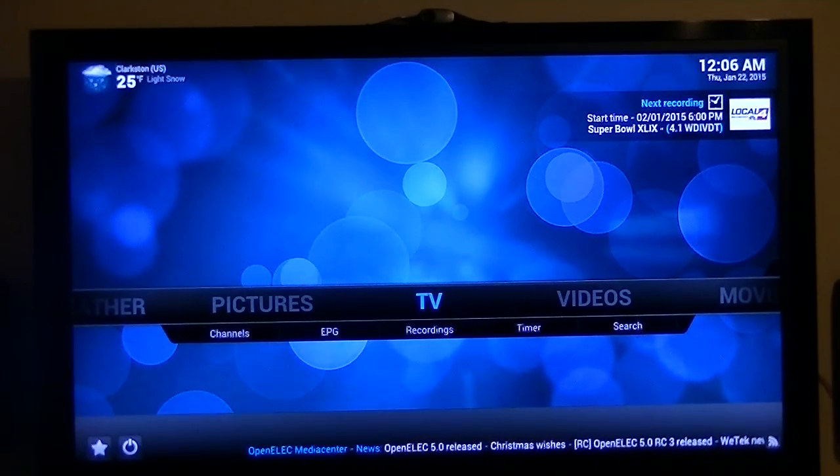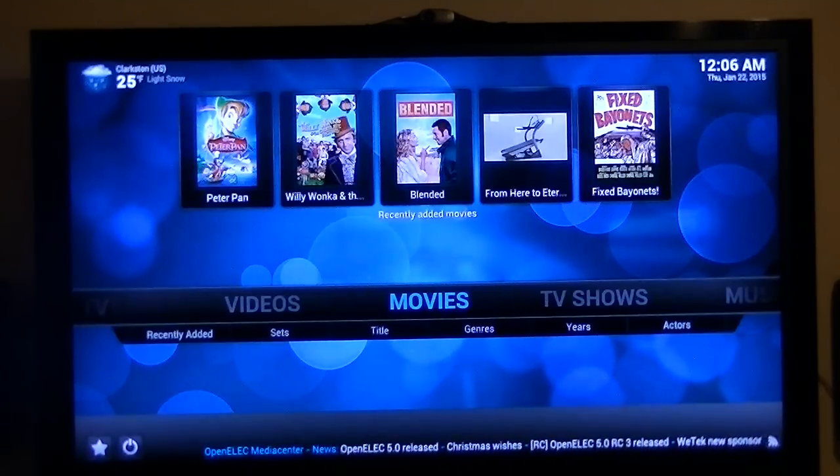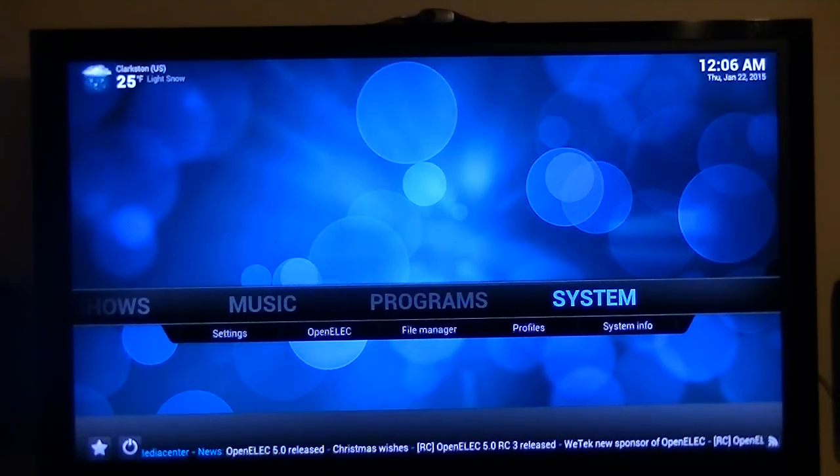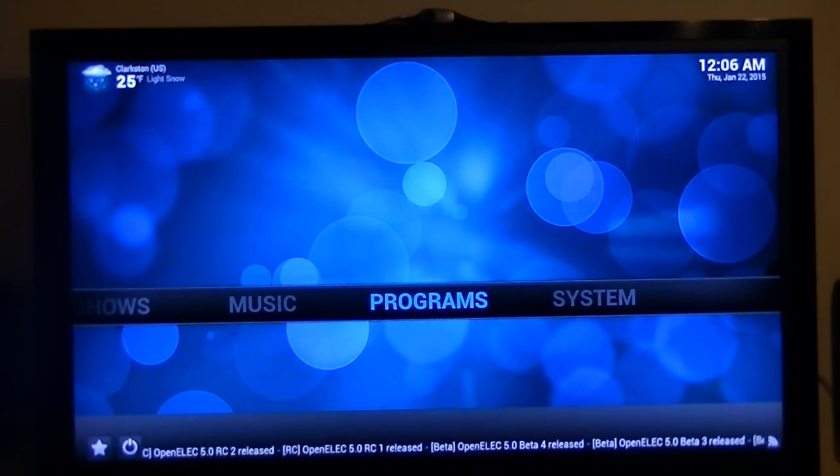What I wanted to show you with this video: by using one little Android box and two HD Home Run Tuners, I'm able to turn that Android box into a TV server. It will record, it will pause, it will play, and since it's connected to my network via Ethernet, I can connect my computers and any other boxes attached to other TVs — so you can watch and record from any place on my network.